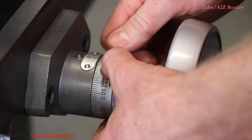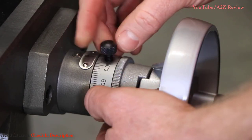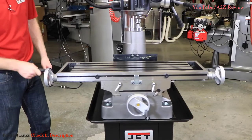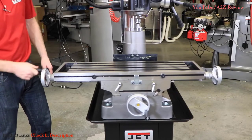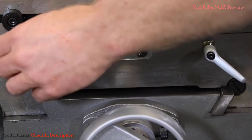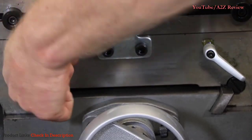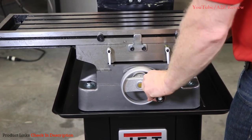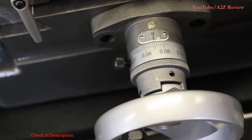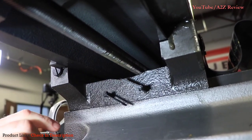To determine how far you're moving the table, set your adjustment micrometer collar to zero. Every revolution of the hand wheel is one hundred thousandths of an inch in whatever direction you're moving the table. The table is equipped with two adjustable rubber over-travel stops which prohibit the table from over-traveling in the positive or negative X direction. The table is also equipped with two table locks for the X direction. The cross feed handle at the front of the machine operates the table in the Y direction: clockwise moves it Y negative, counterclockwise moves it Y positive. The Y hand wheel is also equipped with an adjustable micrometer collar, and Y table locks are located under the table on the right side.